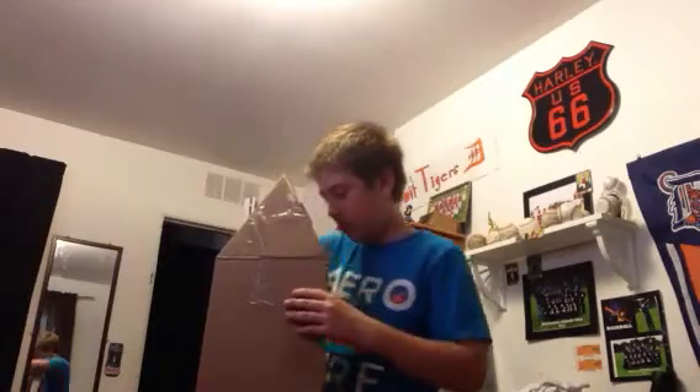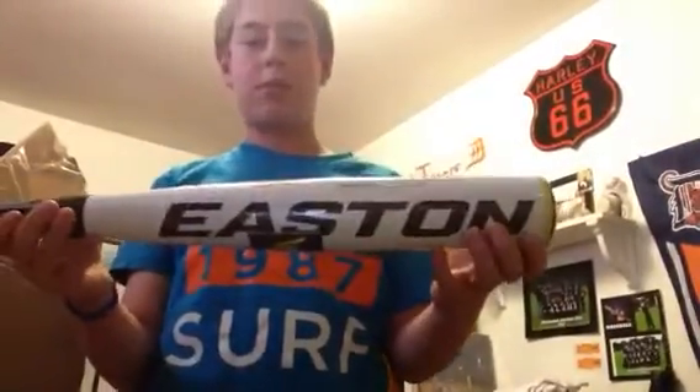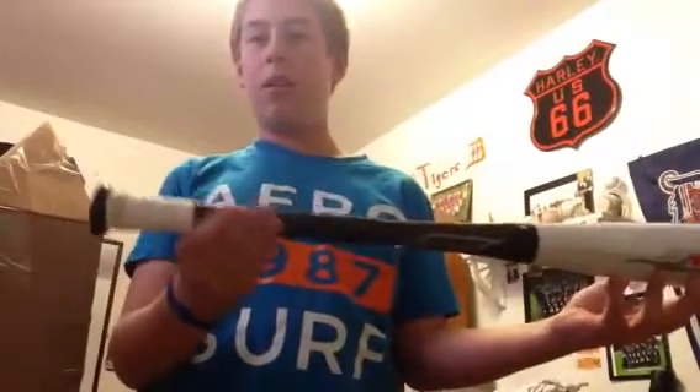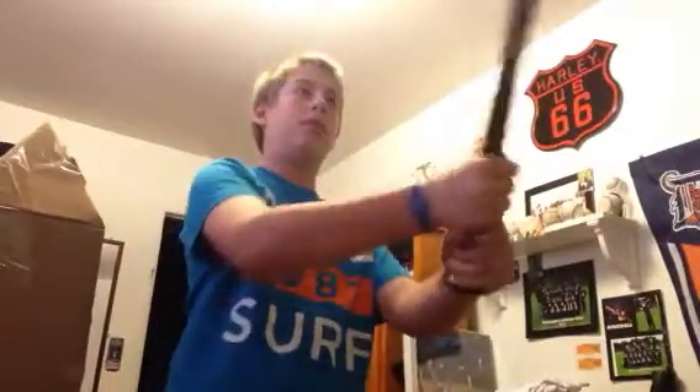There it is, there it is. Here's the Easton 2012 edition XL1, Drop 3, BB Corps. Man, this thing is nice. Lighter than I expected. Full composite bat.